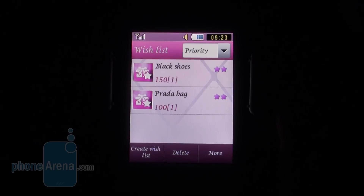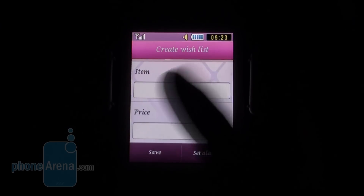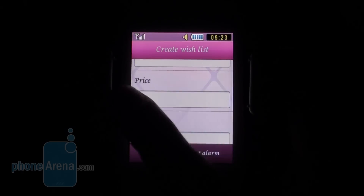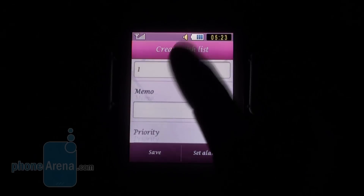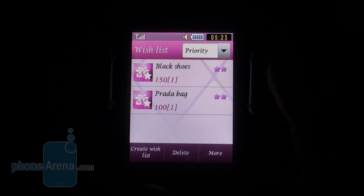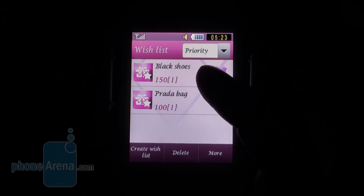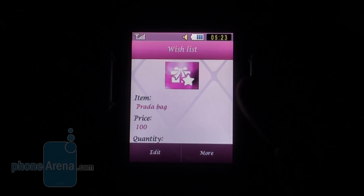The Wishlist lets you create items that you might want to buy. You click Create Wishlist, give the item a name, a price and quantity, and you can add additional notes. Here we have created black shoes and a Prada bag, both of which seem to be pretty expensive.